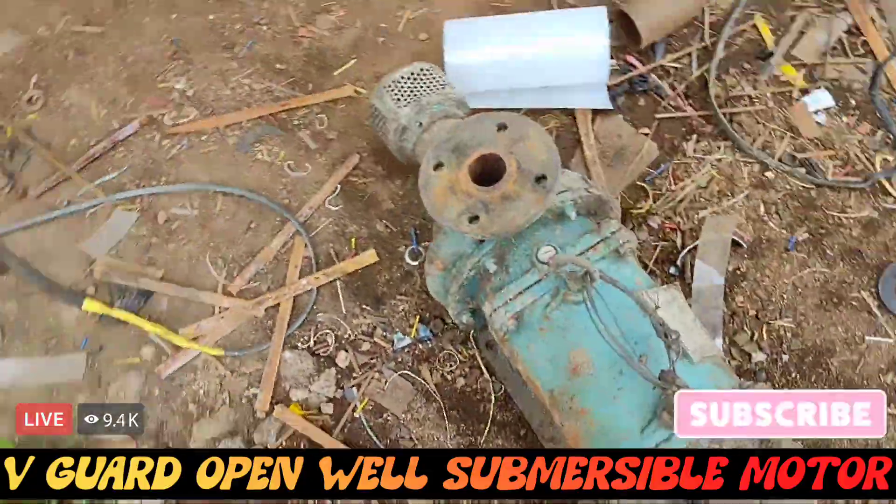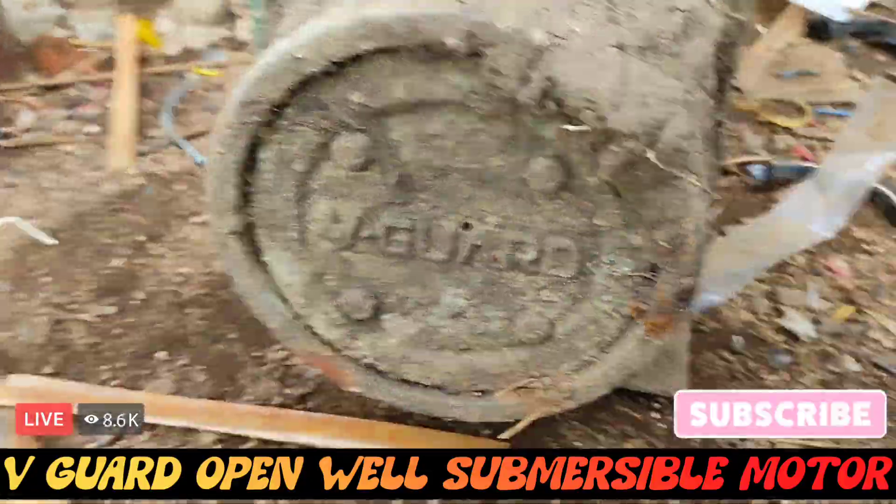Hi friends, welcome to our channel. I am S.I.E. This is VGAD, VGAD motor, open-wheel submersive motor, friends.